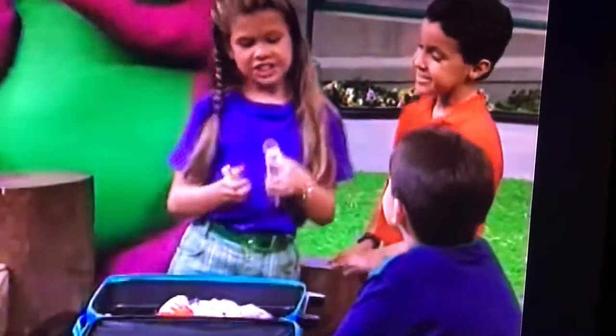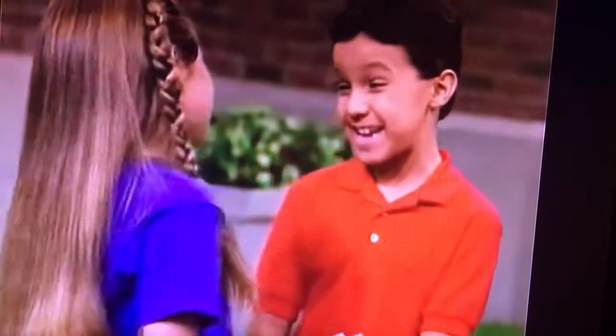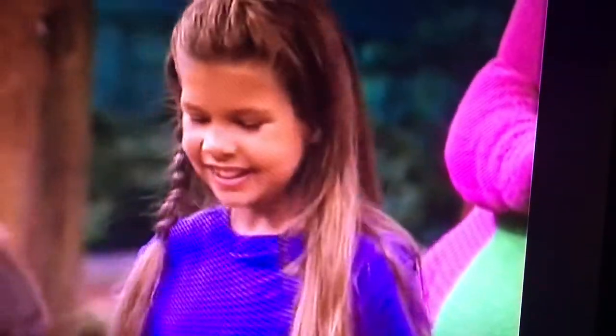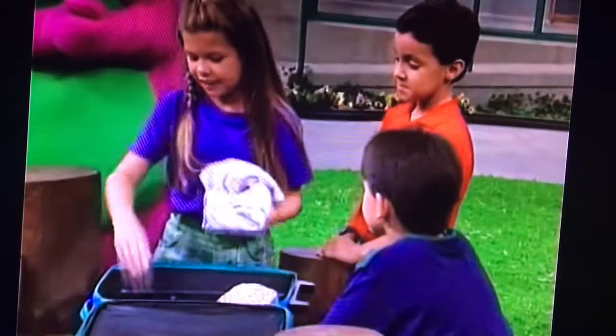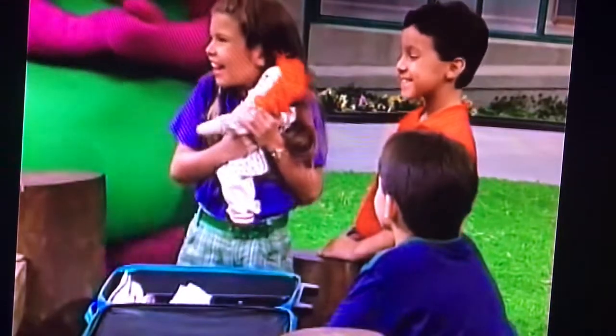And here's my toothbrush and my toothpaste. I always brush my teeth before I go to bed. Me too, Robert. My aunt says it's important to brush your teeth twice a day so they're clean and healthy — and for a beautiful smile. Here are my PJs and my slippers, and of course my favorite doll, Annie.